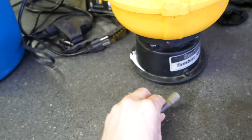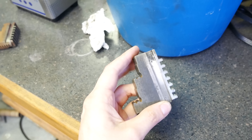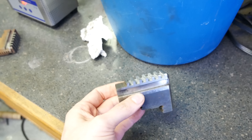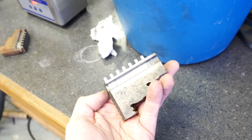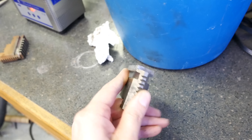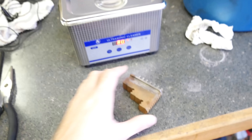Next up, electrolysis — this actually did really, really well. The color isn't quite as homogeneous as the Evapo-Rust, but there is no rust on this thing and the machine surfaces are still quite shiny. I think this is a really good option. I'll have to do the math on how much we spent in electricity — probably won't be too bad, but something to factor into cost for sure.